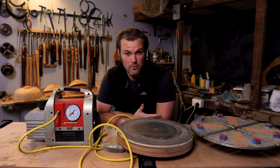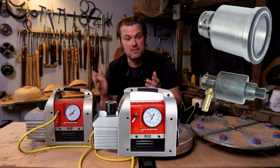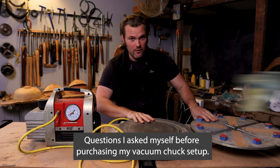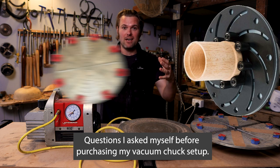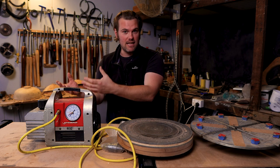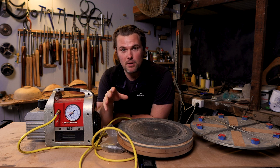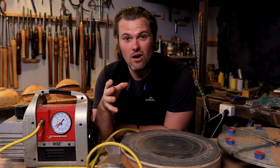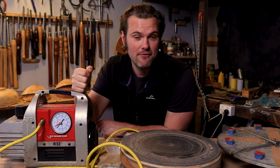First things first: why do we need a vacuum pump when we're woodturning? Why would we consider buying this when we've got other options available when creating items on the lathe? None of this stuff in this video is sponsored by anyone. I'm coming at it purely from my perspective and the reasons why I went and started chucking with a vacuum pump.